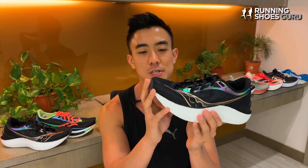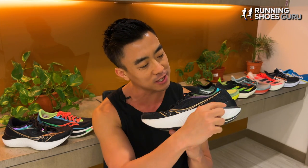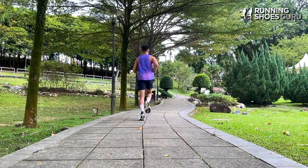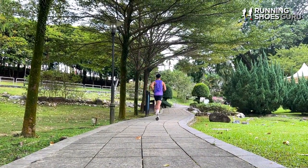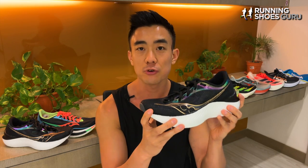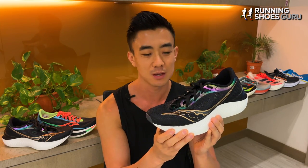So the forward tipping sensation is not very distinct in the Endorphin Pro 3. The S-shaped carbon plate in the midsole starts in the heel and dips down sharply in the forefoot just like it does in the Vaporfly, so you get a similar type of springboard launch. But the big difference is that the midsole of the Vaporfly is softer and more compressive, so the plate can move more freely inside the midsole. The Endorphin Pro 3 has a firmer type of midsole with less compression, so the propulsion feels lower than it does in the Vaporfly.